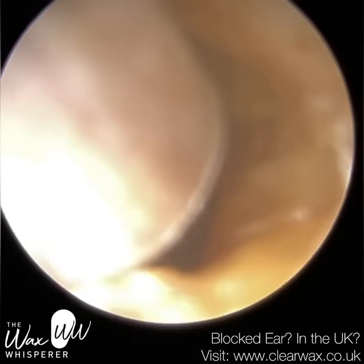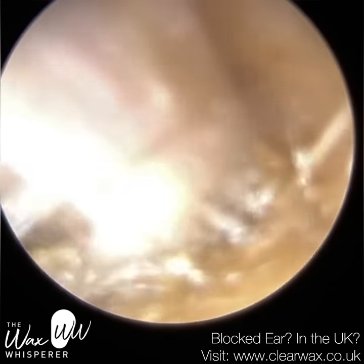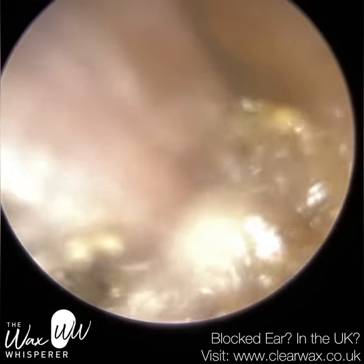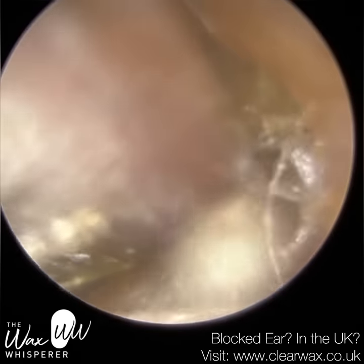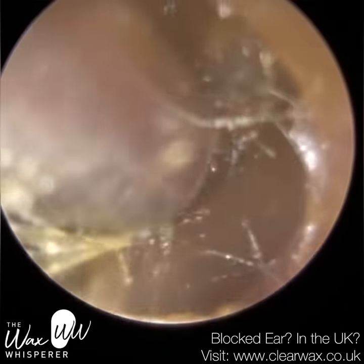We have here a patient who attended with a blocked right ear. As you can see, I'm just performing microsuction — we're using a gentle vacuum to suction this wax out of the ear.